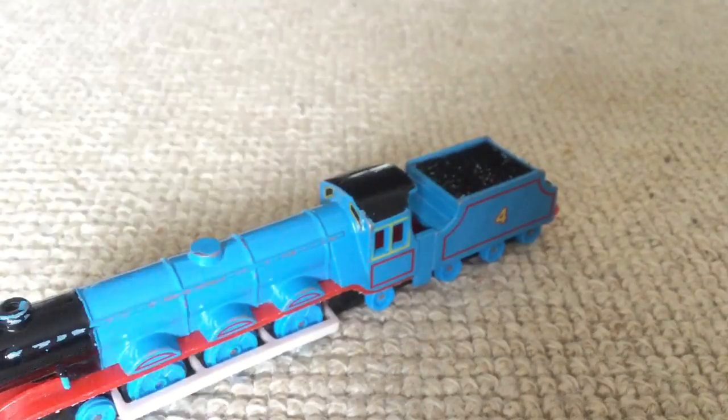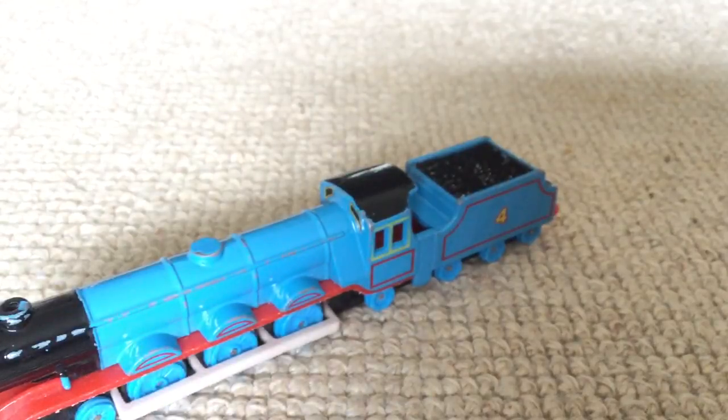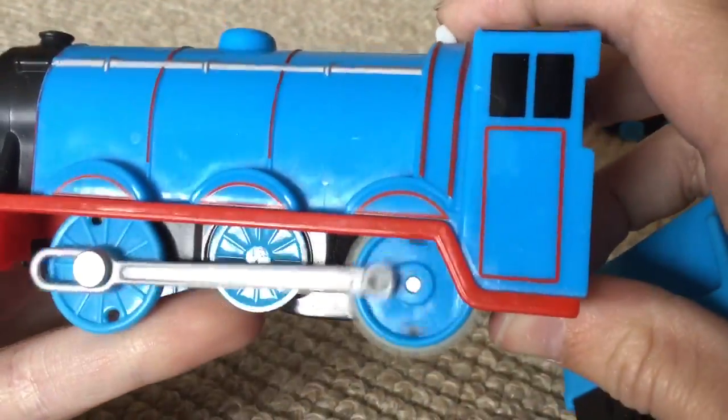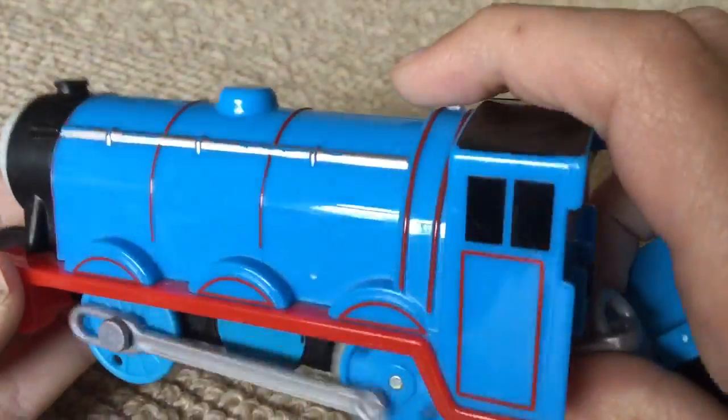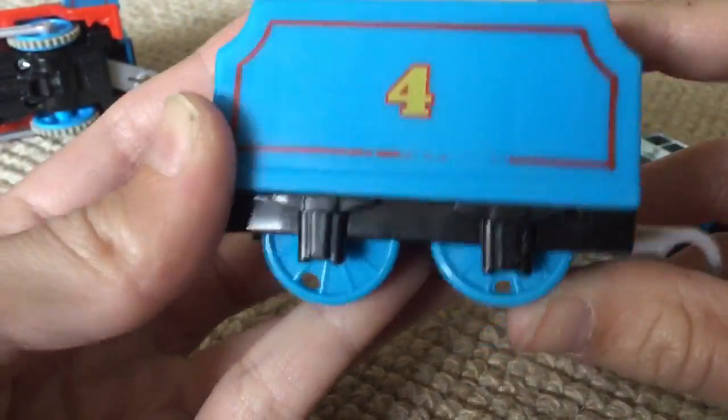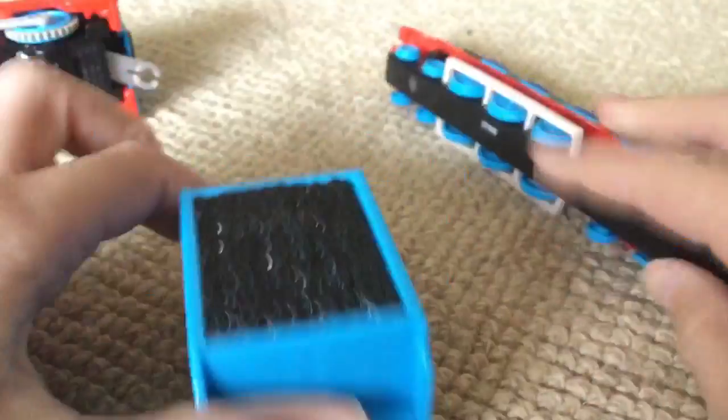For comparison, here is the next version of the Trap Master for Gordon. This Gordon doesn't even look like Gordon — I don't know what he looks like, but he's just not very good. The tender, you know, it's okay. But it's just not as good as the Classic Trap Master, or even the Earth Order.